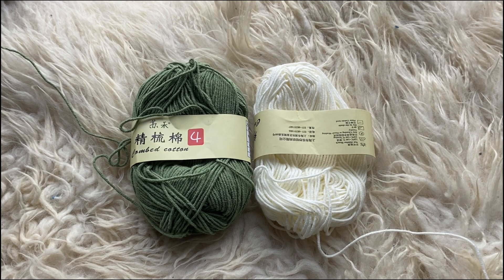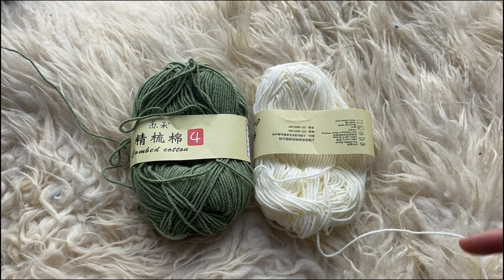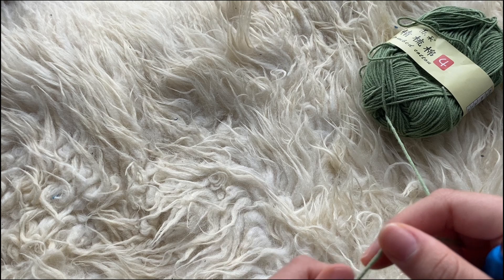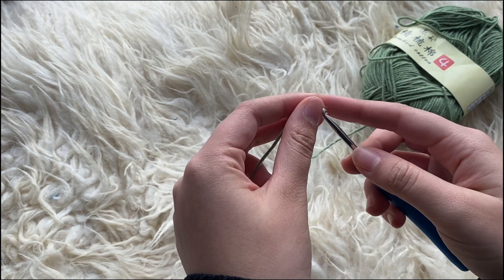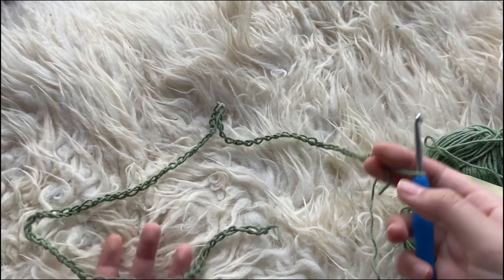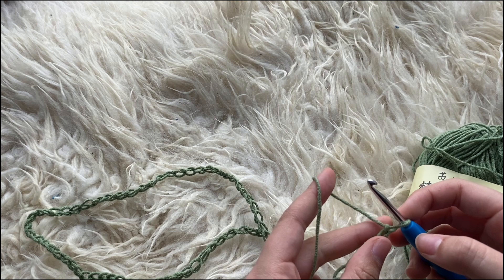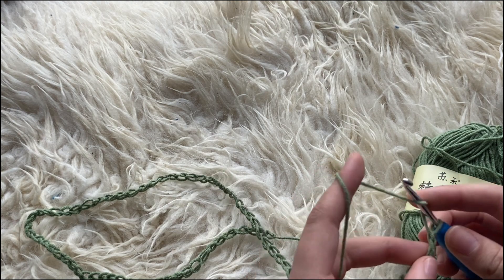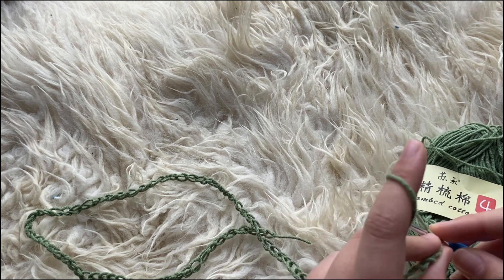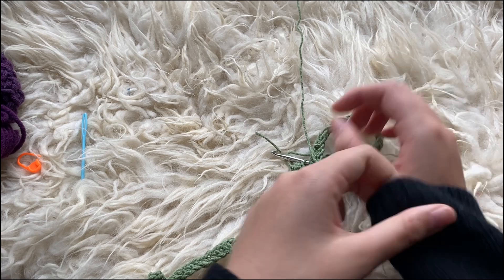To start this mesh guppy top, we're going to start off by making the mesh. For this top, I've decided to switch the colors around, so I'm going to use the green as the mesh part and the white as the top panel part. To start the mesh, we're going to grab either yarn and make a slipknot. Then we are going to be chaining our stomach length. Now I just made the chain, and now we are going to be making a base row of single crochets, but I'm going to do half double crochets since my yarn is really thin. Single crochets are kind of invisible for mine, so I'm just going to do half double crochets since it has this yarn over. Now I made the base row.